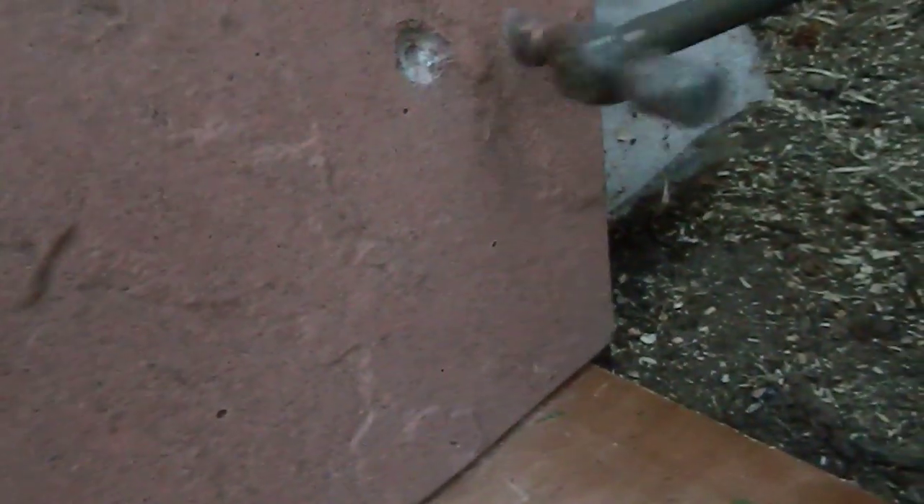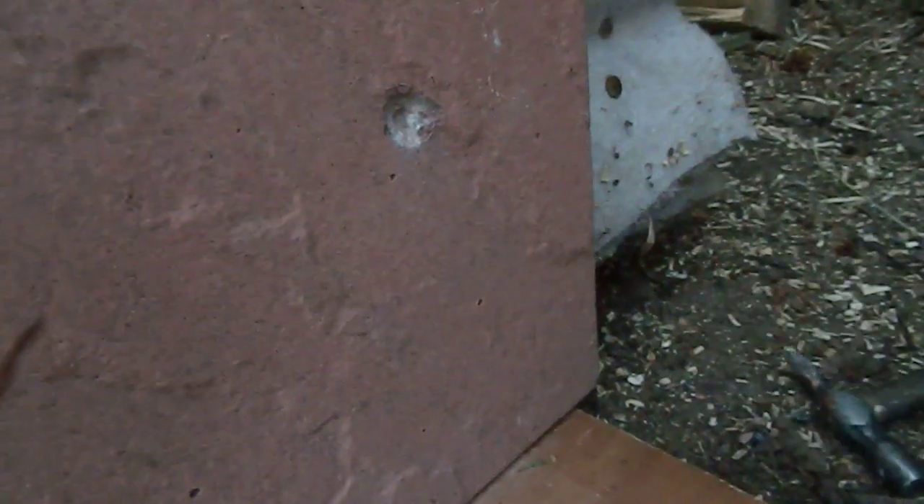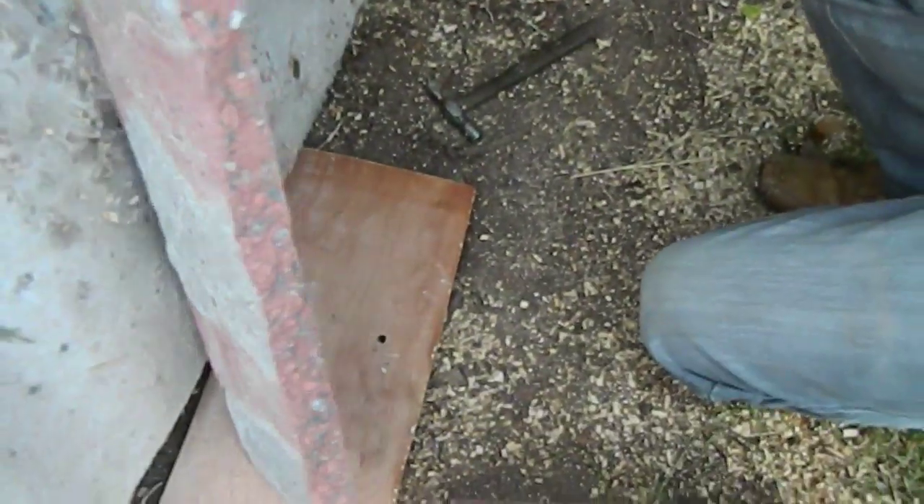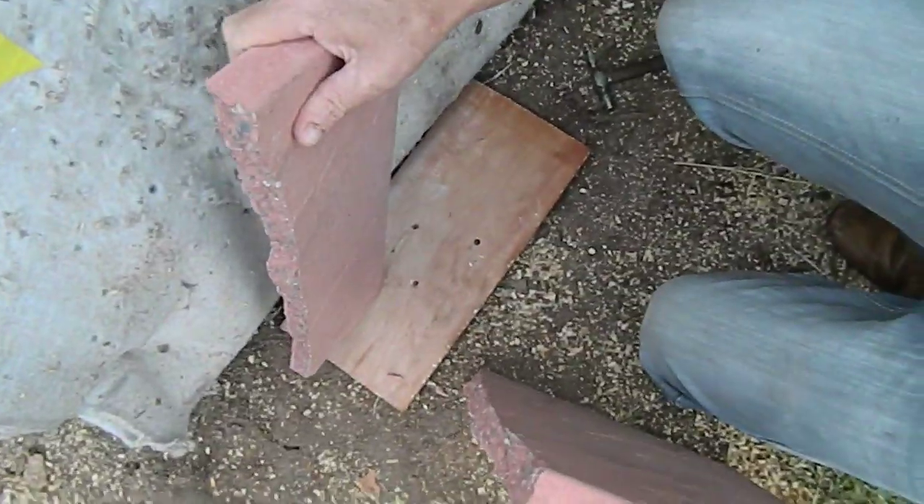That's a hell of a... it's cracked! It actually cracked it. Look, it's all cracked. Broke it in half — it did it! The crossbow did it. The world's most powerfullest crossbow.